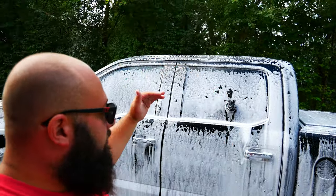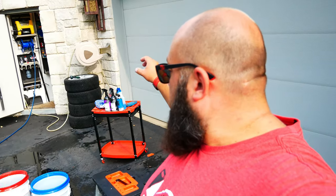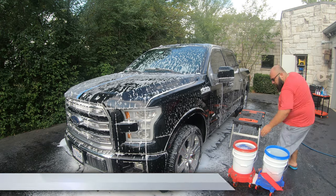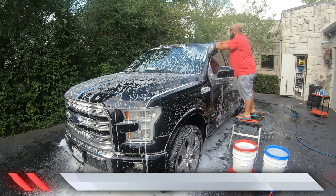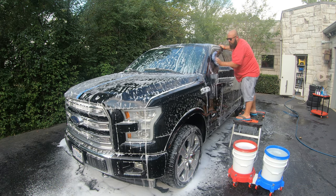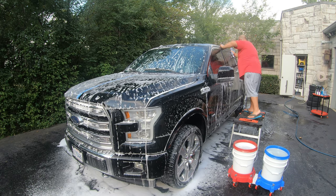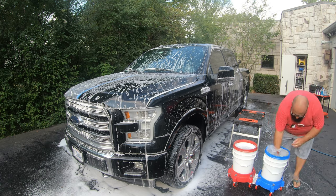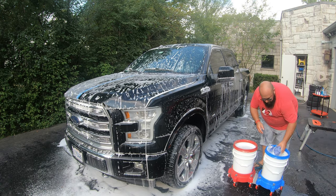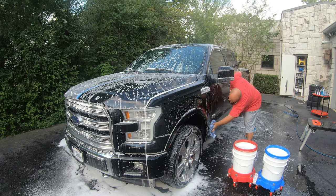The foam cannon is all done — I've soaked the car with decontamination soap and now I'm just gonna wait until it drips off the car. Then I'm gonna do the two-bucket method: a wash bucket and a rinse bucket. I'll put a couple ounces of decontamination soap on the wash mitt, wet it, then wipe down the car — basically half a panel at a time — then rinse the mitt, because this car is super grimy. It all depends on how grimy your car is.